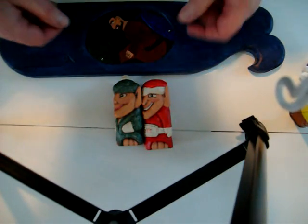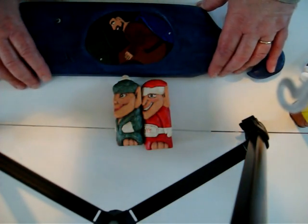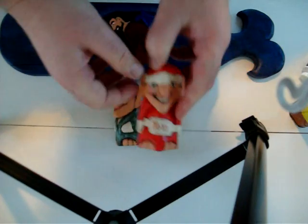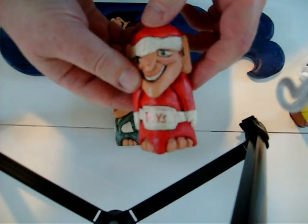Hello and welcome back. I want to show you these finished projects that I'm working on — two elves that I was doing around Christmas time that I finally finished up.